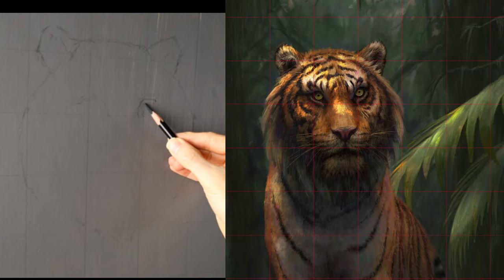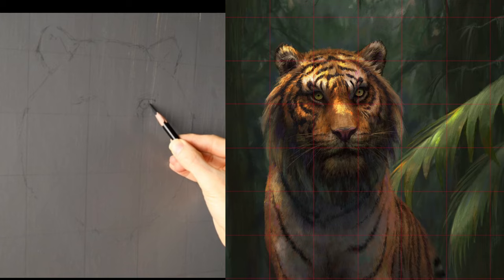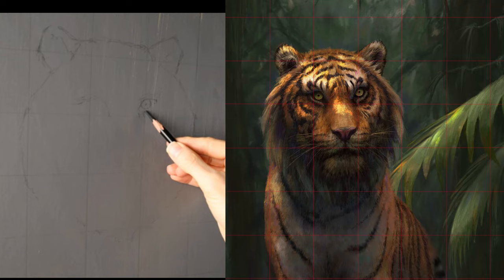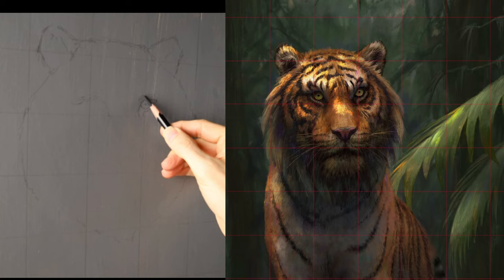I do have a secret weapon to help myself and you out even further with digital tools - using Lightroom and Photoshop. After I finish this drawing, we will check the drawing digitally to make sure that everything is exactly the way it's supposed to be and make it super easy for us to fix any issues with the drawing.